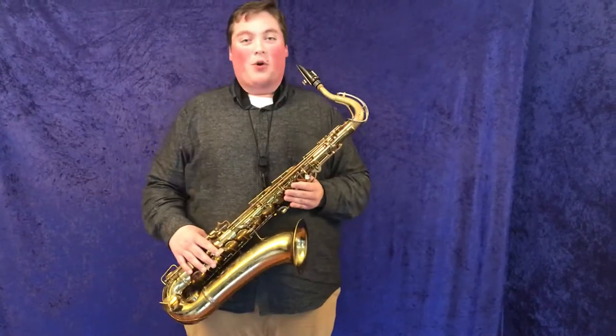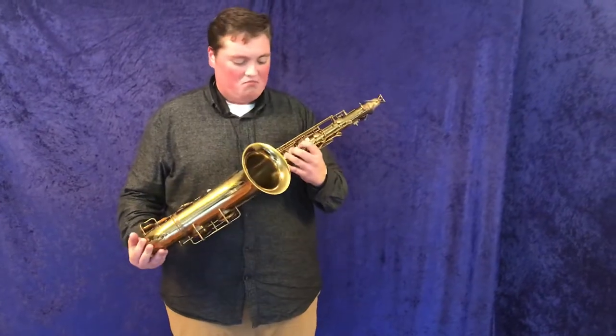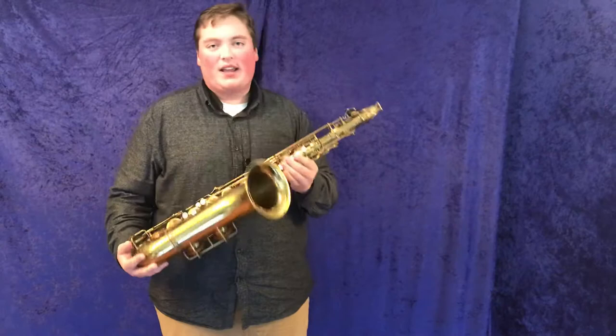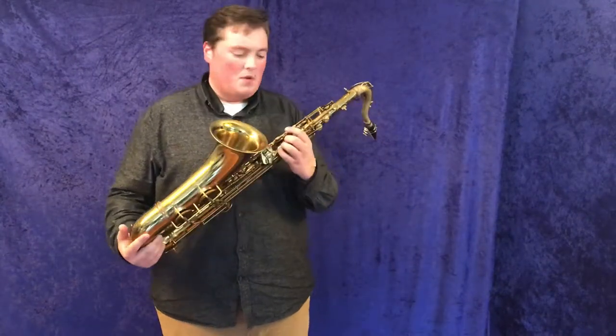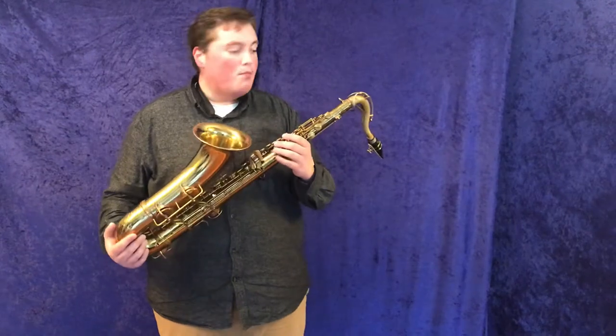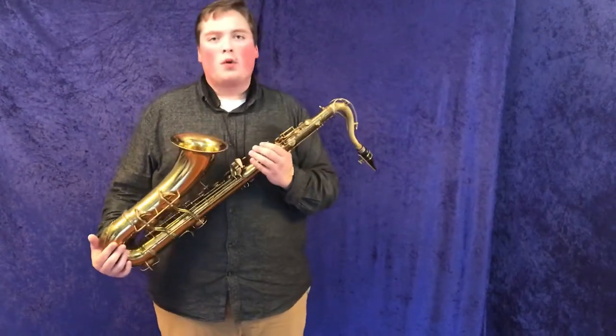Wow, what a horn. This thing is absolutely rowdy — that's all I can say. It's just got a huge sound; it blows me away, honestly. It's got that classic CON huge bore, which you can just load the air right to it.